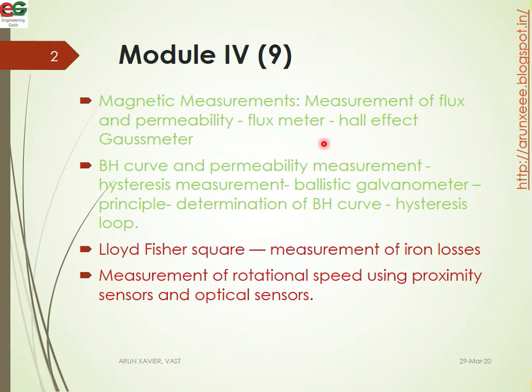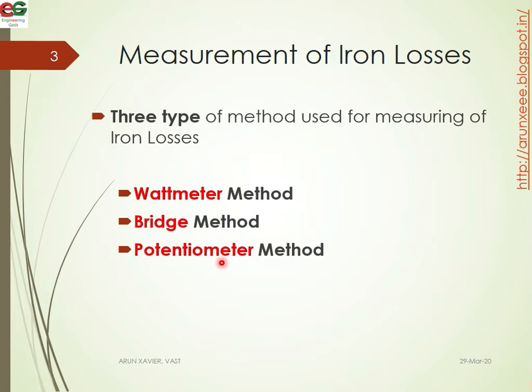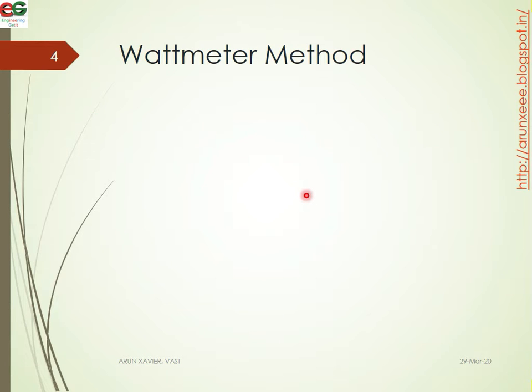In the 4th module, we will mainly study a few meters, the pH curve, and the Epstein square loop. Then we are going to study measurement of iron losses. We are going to study the Lloyd Fisher Square method using three methods: wattmeter method, bridge method, and potentiometer method.